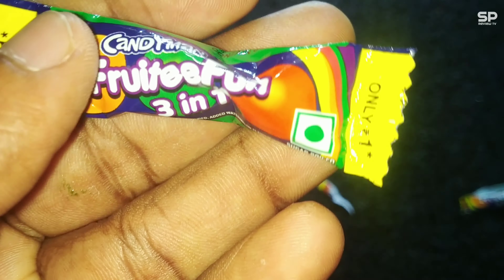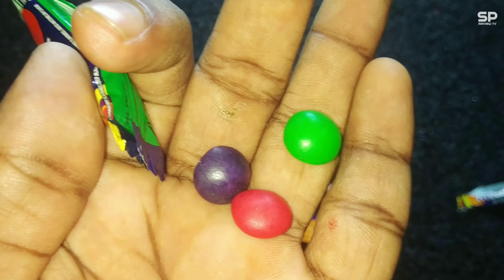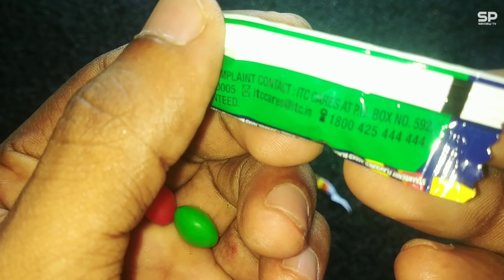For 1 rupee it's okay. By combining these 3 dragees, it comes to more than the size of a 1-rupee chocolate. The best part is this is the chewy one and we get 3 different flavors in one packet. You just try it. Our rating will be 7.5 out of 10.